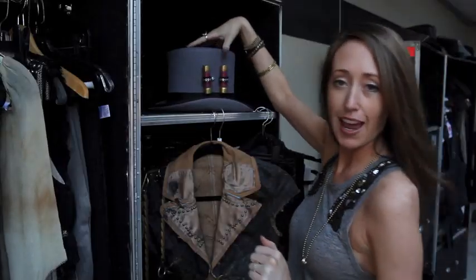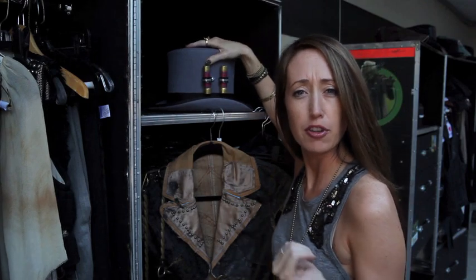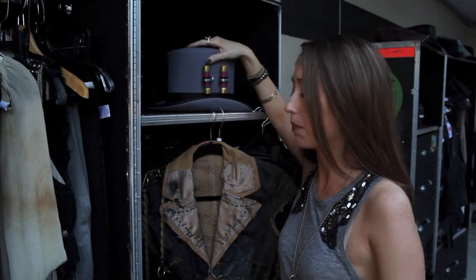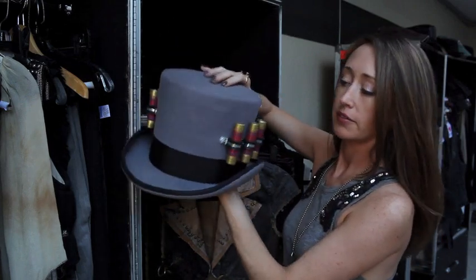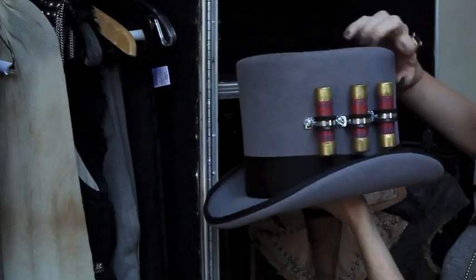Of course this is Travis's hat — you see him wear it for the first song and then he usually puts it up on top. It has some great fuses on the side. Again, Army-Navy store.